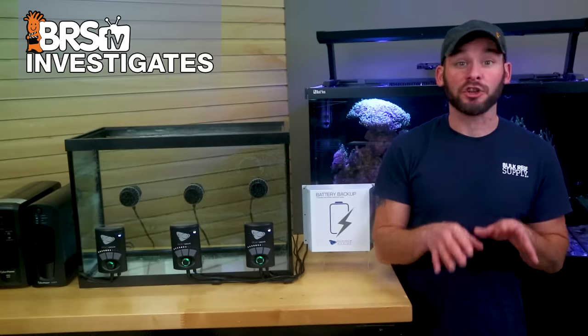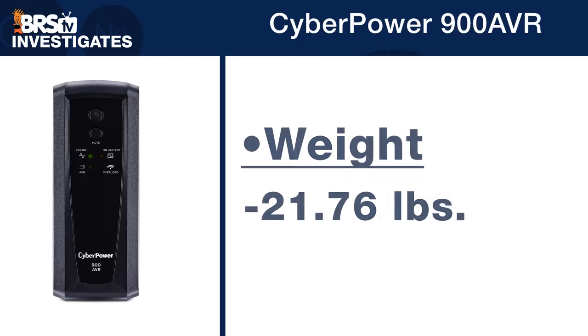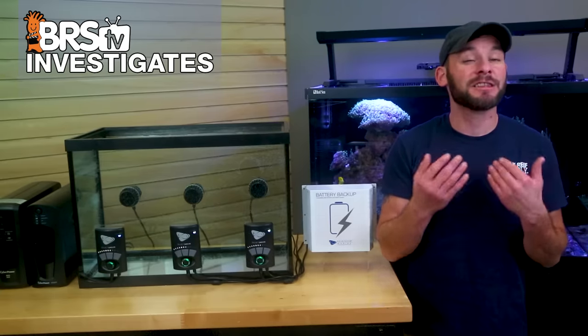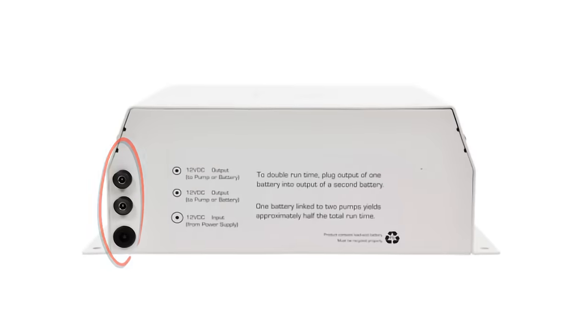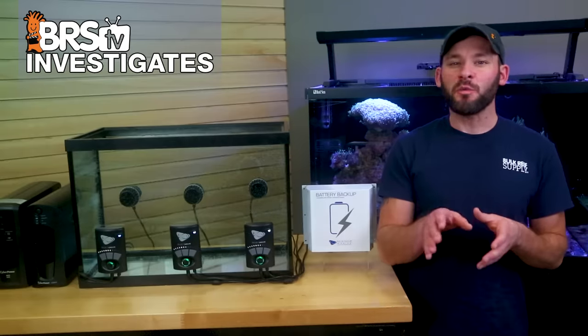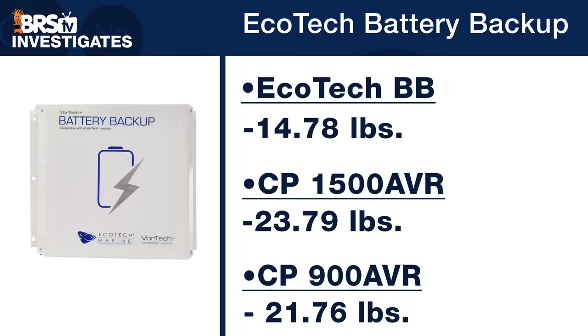One way you can tell the 1500 has a larger battery is by its weight, which comes in at 23.79 pounds, whereas the 900 weighs a bit less at 21.76 pounds. Finally, we have the Ecotec battery backup option for just under $175, which has an 18 amp hour capacity at 12 volts and comes with two battery backup power adapters that plug directly into one or more Vortec pump drivers, or you can even daisy chain two battery backups together. This backup weighs only 14.78 pounds, nine pounds lighter than the 1500 AVR and seven pounds lighter than the 900.